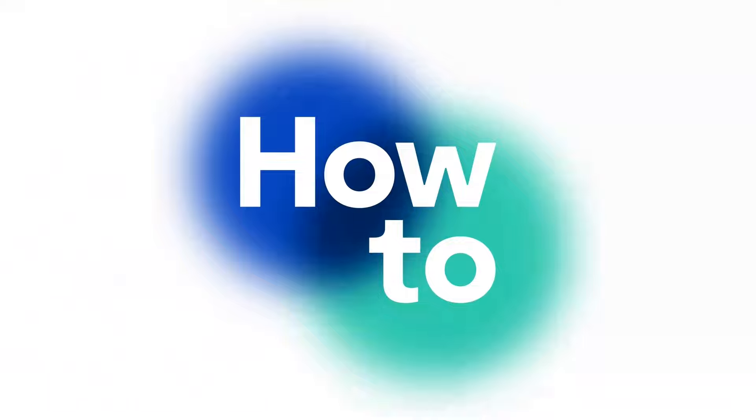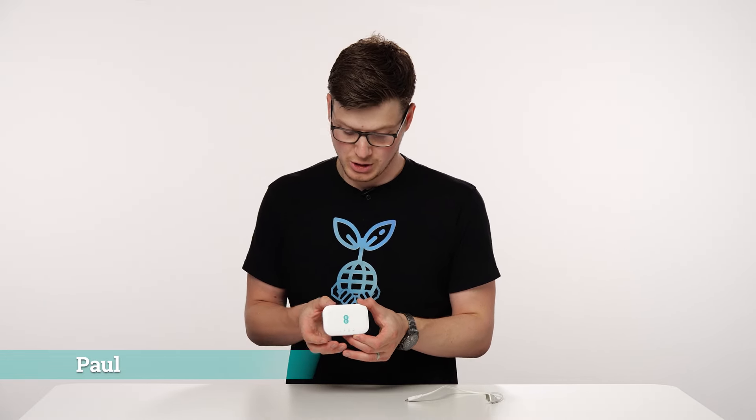In this video I'm going to be showing you how to connect to your MiFi hotspot. The first thing you're going to want to do is power on your hotspot, and you can do this by pressing and holding the power button on the top.